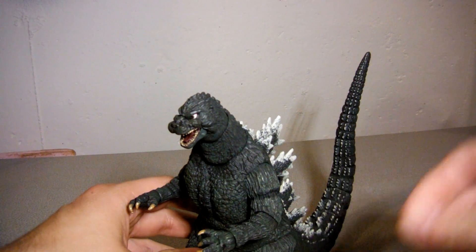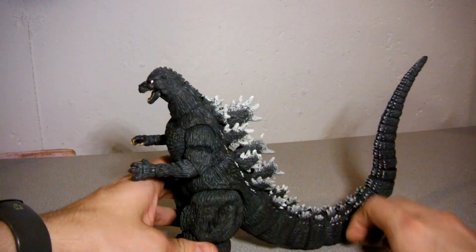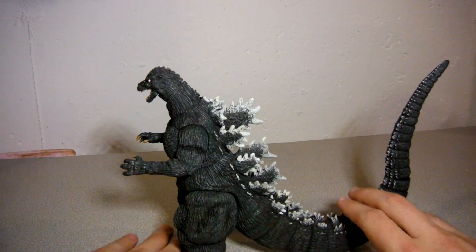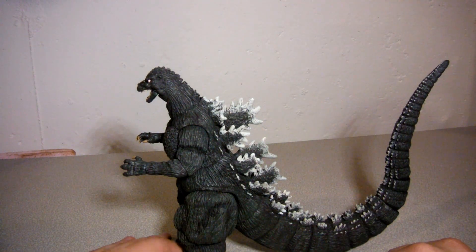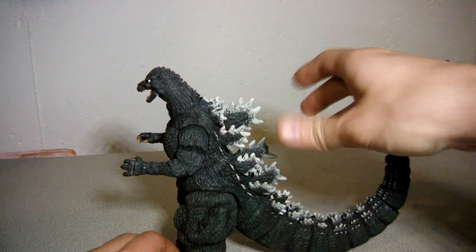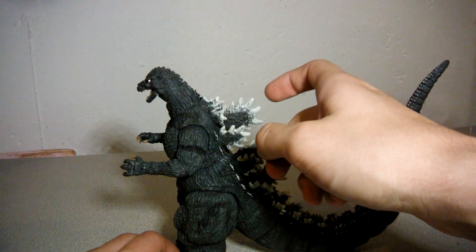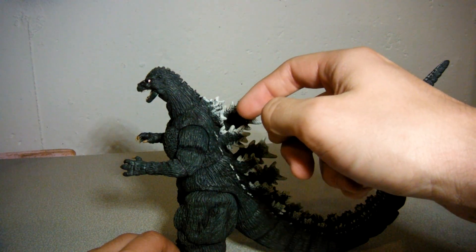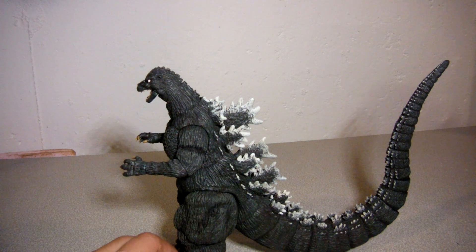Look at that. One thing I really love about the Bio-Goji and the 1991 Godzilla suits in general is the arrangement of the spinal plates — the spinal plates being really big behind the shoulders, kind of close to the heart area. But that's just me.